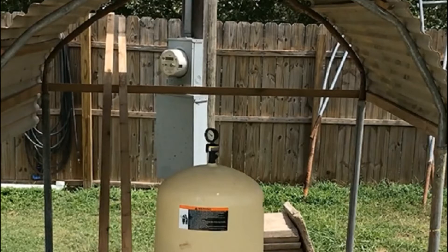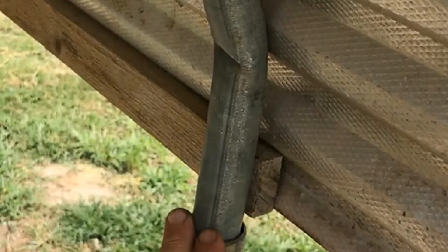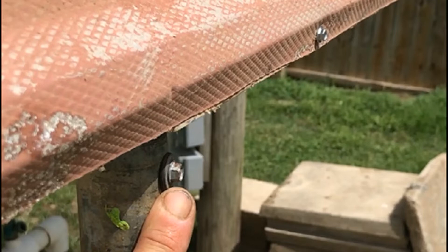The length of pipe needed for the arches was calculated using 2πr divided by 2, and then I added one foot. That additional foot was divided in half to give me an additional 6 inches on each side, so that it could slide into the two corner poles and I would be able to use the self-drilling screws to secure the arch to the corner poles.